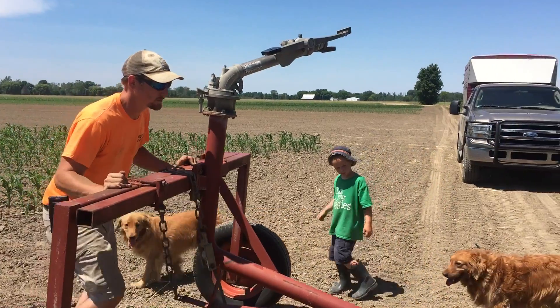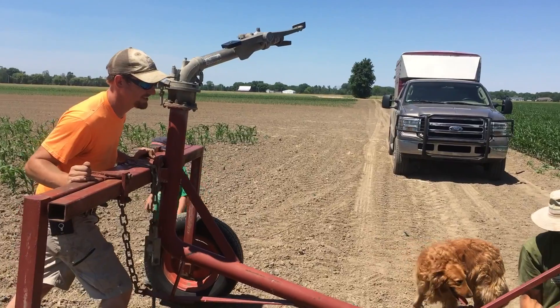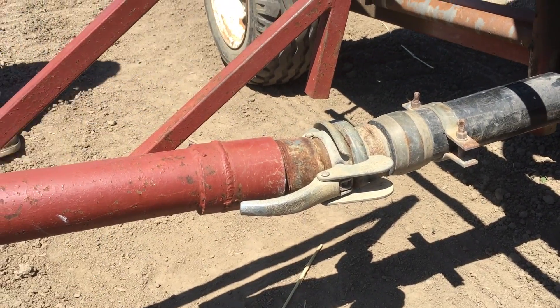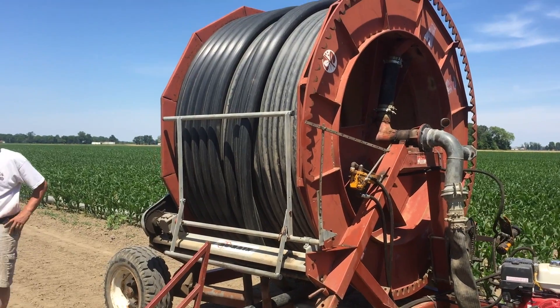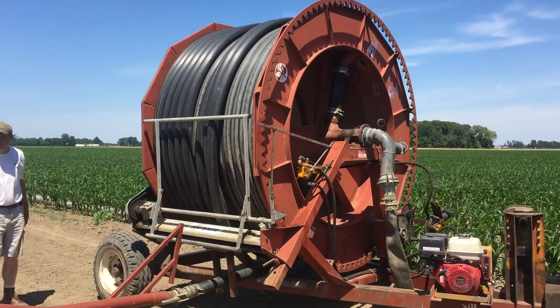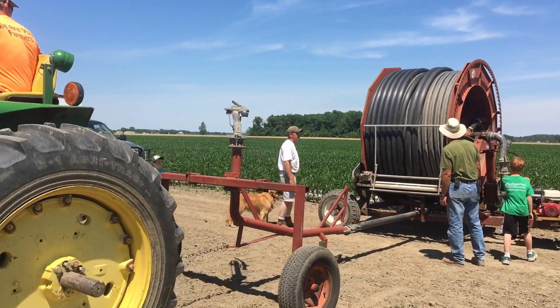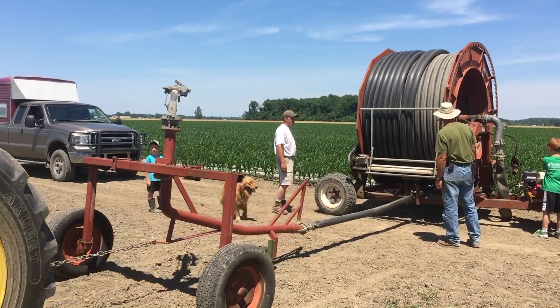Next we attach the sprinkler attachment to the giant black hose on the reel. The sprinkler attachment will later be pulled out into the field and will slowly unwind the black hose. There's a lot of hose coiled up on that irrigation reel — it can stretch out for hundreds of feet.